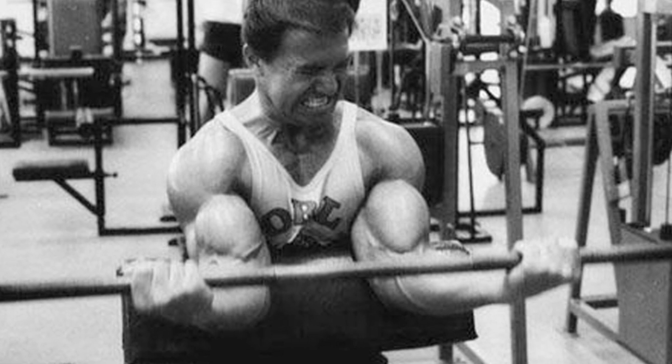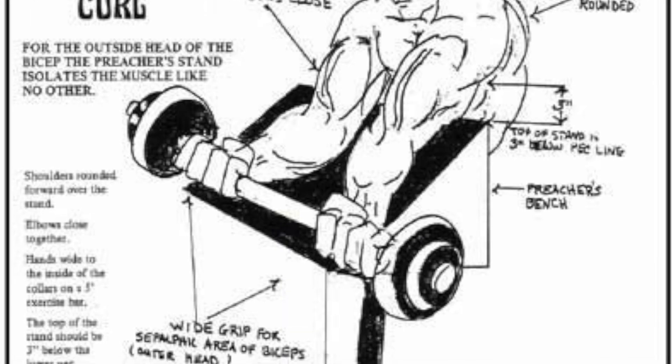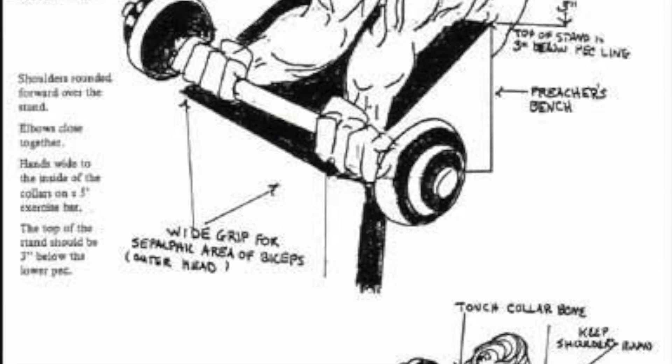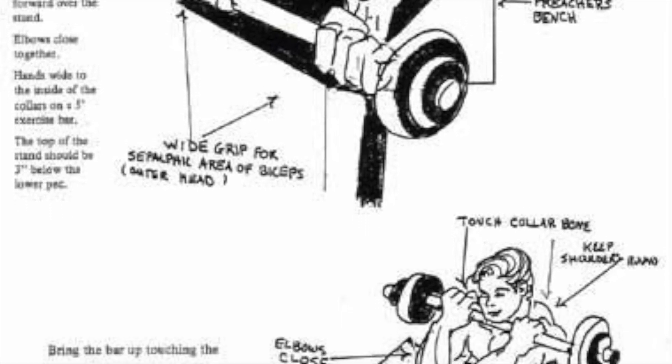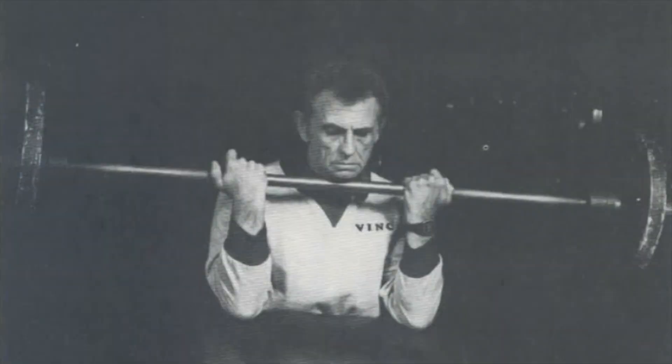Vince was always very particular in how he performed his movements, and the preacher bench was no exception. You first start by setting up the bench so that your elbows are at the top of the bench — you don't put your upper arms along the bench, which I see a lot of people do.